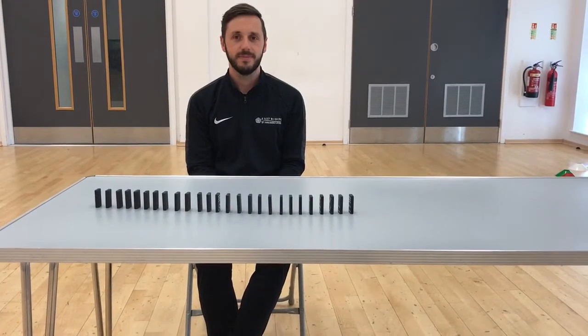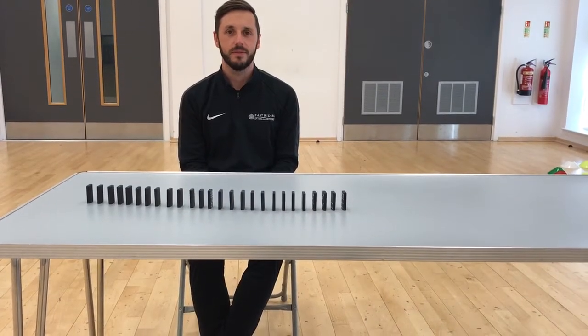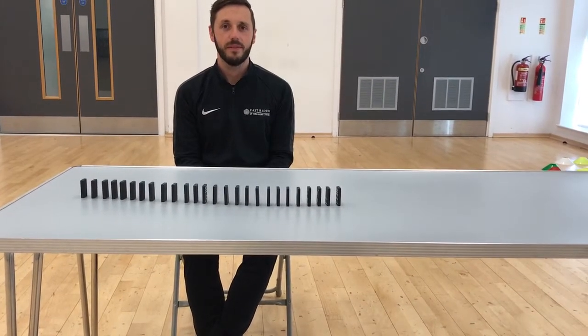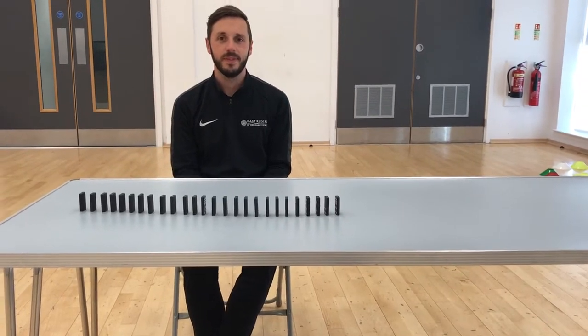Hi, it's the Health and Wellbeing team here. We're just going to demonstrate a fun interactive activity which you could possibly play in your setting. The activity can be adapted to suit different ability levels, which will be shown by Adam. Over to you.